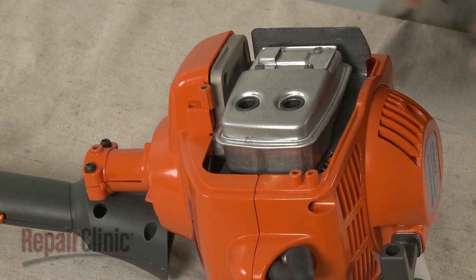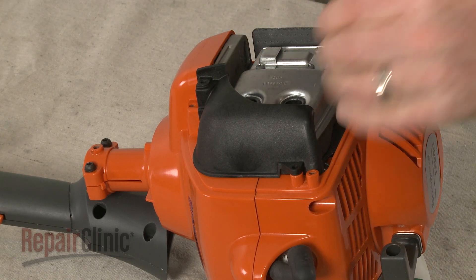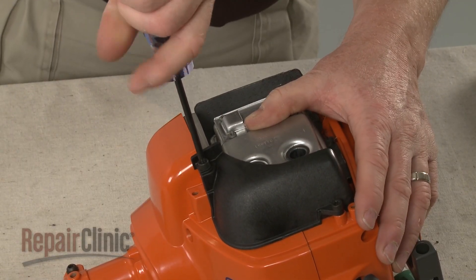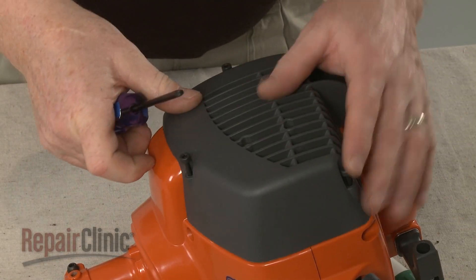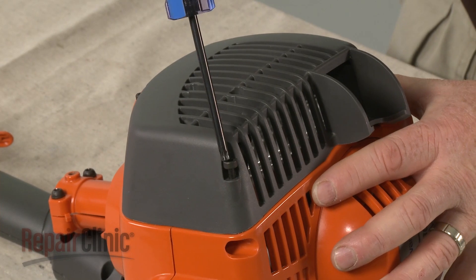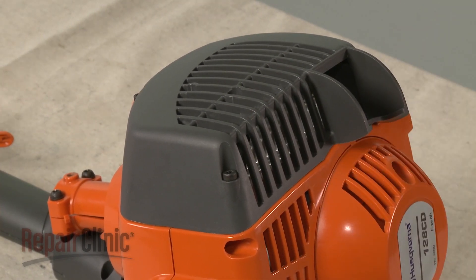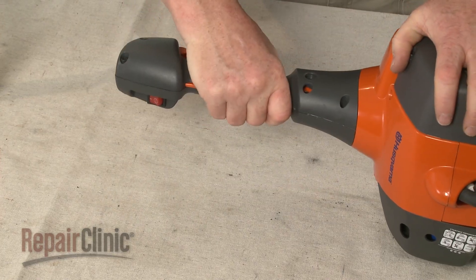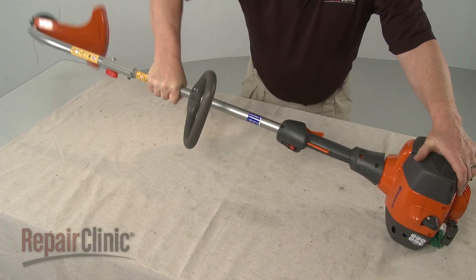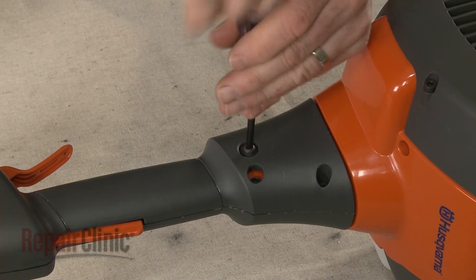Realign the muffler shield and secure it with the screws. Realign the muffler cover and re-thread the screws to secure. Reposition the throttle housing and slide the drive shaft through the housing until it locks into place. Re-thread the mounting screw, then tighten the other screws.